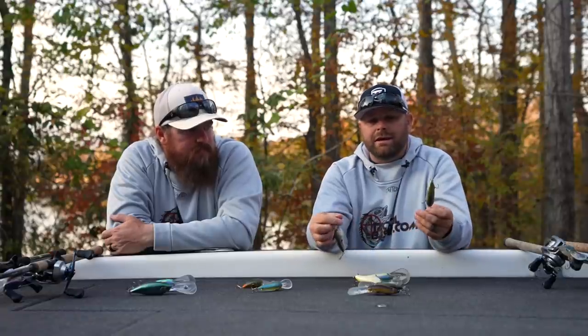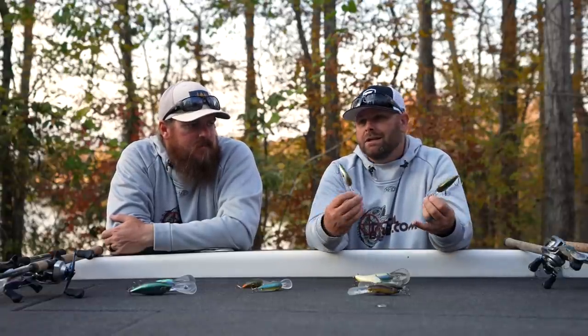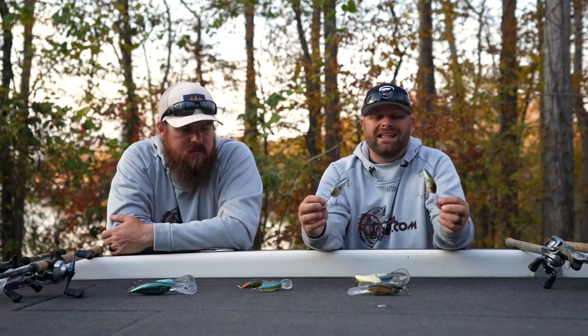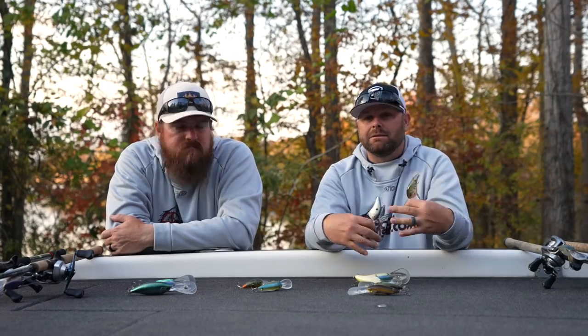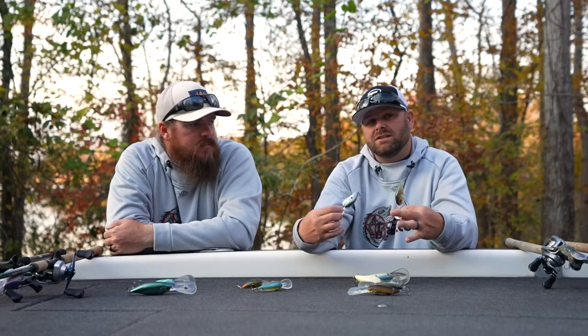I change all the hardware out on these — it's a big thing for me because when I do get that bite, I don't want to lose it. Rapala makes some really cool colors; stick with your craws and your baitfish patterns and that'll get you through. We'll link our favorites in the description. Across the entire DT lineup, adjust based on the depth you need to reach. The 12s, 14s, 16s, and 20s are all great baits. If you could only choose one, the DT16.